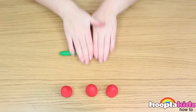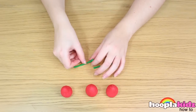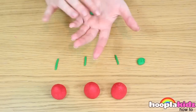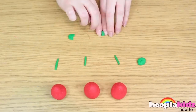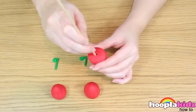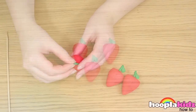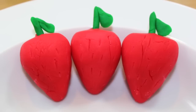Next, take some green Play-Doh and roll it into a long loop. Now we're going to get some leaf shapes. Use your skewer to make a hole in the top of the strawberry and then you can put your leaves in the top. That's how you make Play-Doh strawberries.